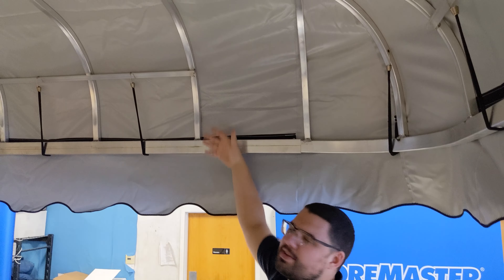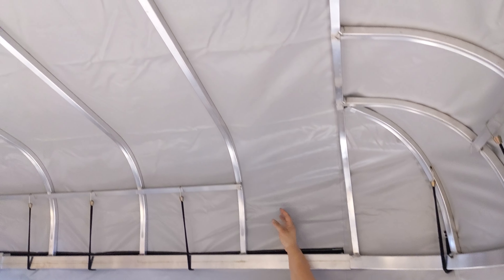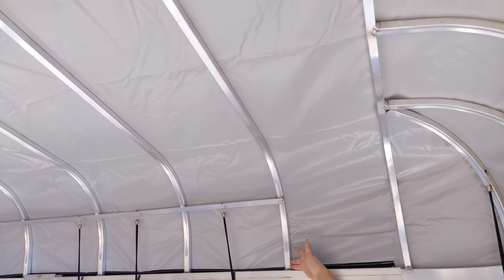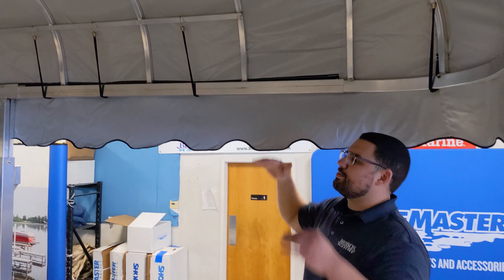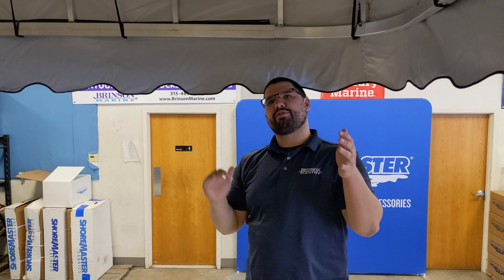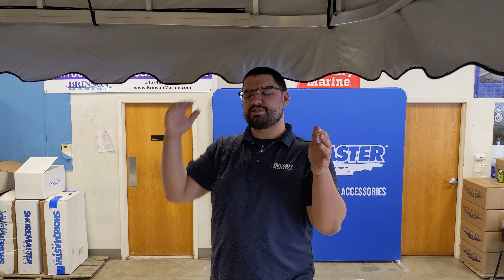Another really important thing on the canopy frame — maybe the most important — is how deep the sides are. You'll see there's the top level and then it comes down, looks like a foot and a half or so.